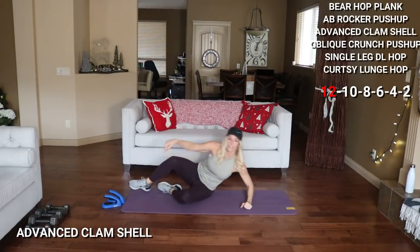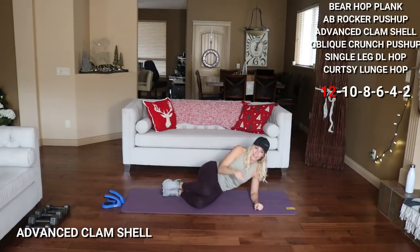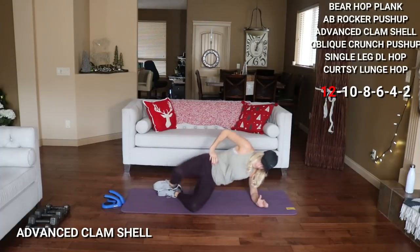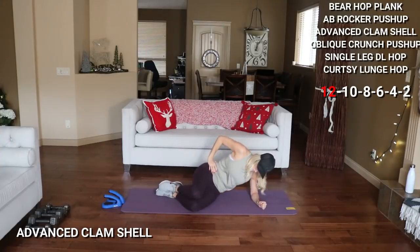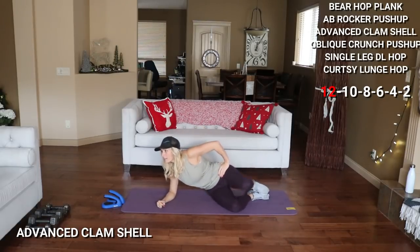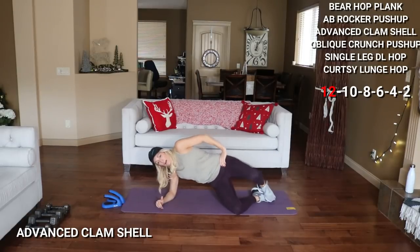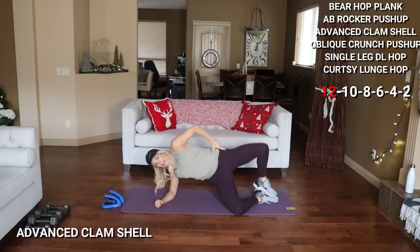Here we go — go up, and 2. Halfway, 7. 2 more, and 12. Switch sides — moving quickly. Work up, and 2. Nice burn on that glute, isn't it? 4 more here. Really come up onto that bottom knee. Last one, and up. Nice.